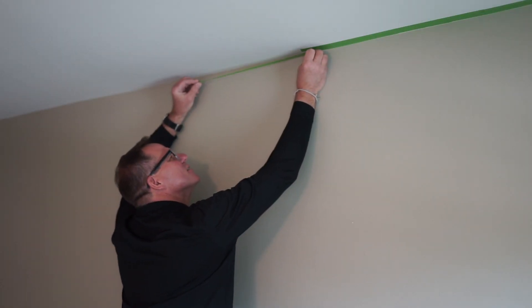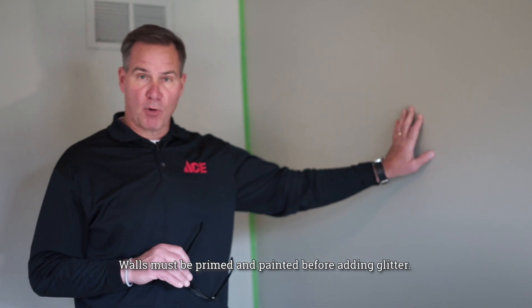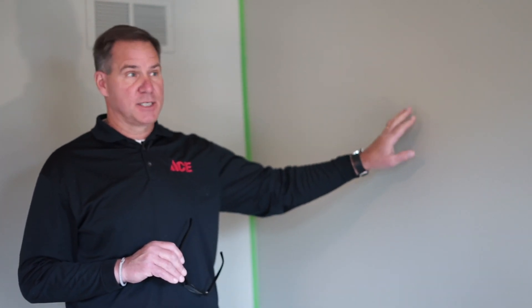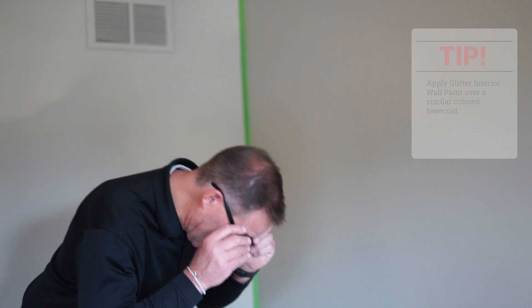Like with any paint job, preparation is important, and we've prepped this wall. We've taken care of any holes or divots. You'll see on the can, it'll talk to you about what you can apply it over. Typically, walls need to be primed, but in this case we've got a nice finish base here of a paint color, and we're going to go right over the top of that, so it's ready to go.